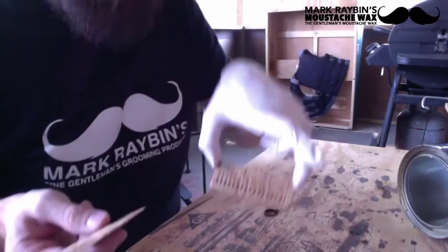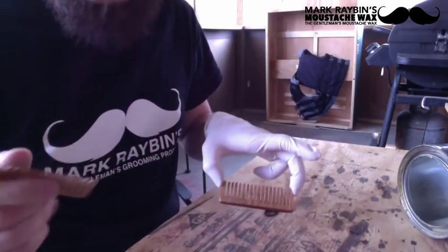Now you've got a comb. Thanks for watching, and if you have any questions, ask them.